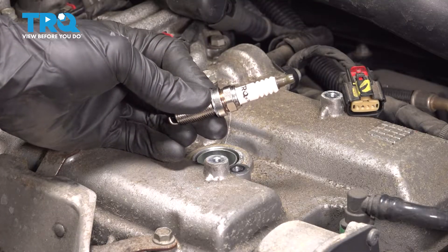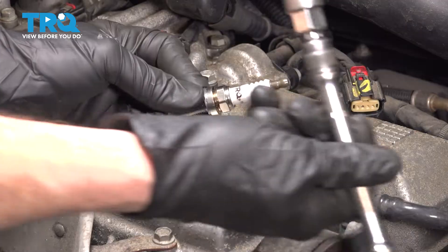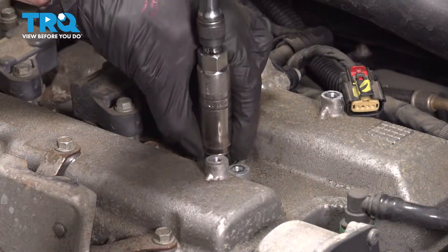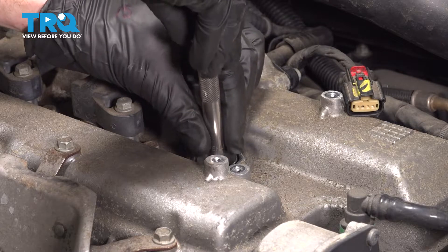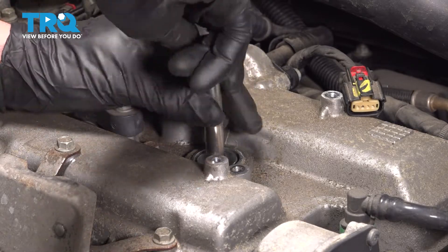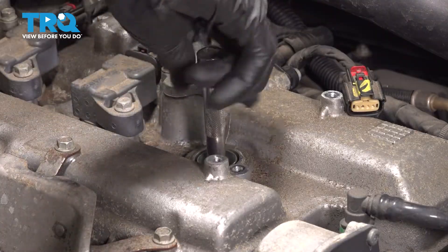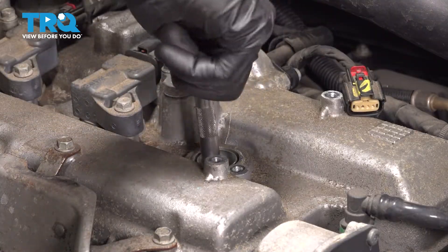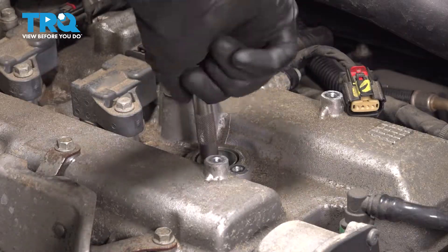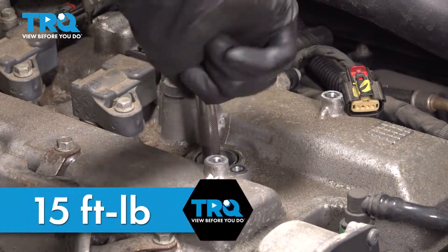Once you've compared your brand new spark plug to the original, let's prepare for installation. Take that spark plug and put it into your spark plug socket and carefully slide this into position, starting it in by hand. We'll bottom this out and torque it to 15 foot-pounds.